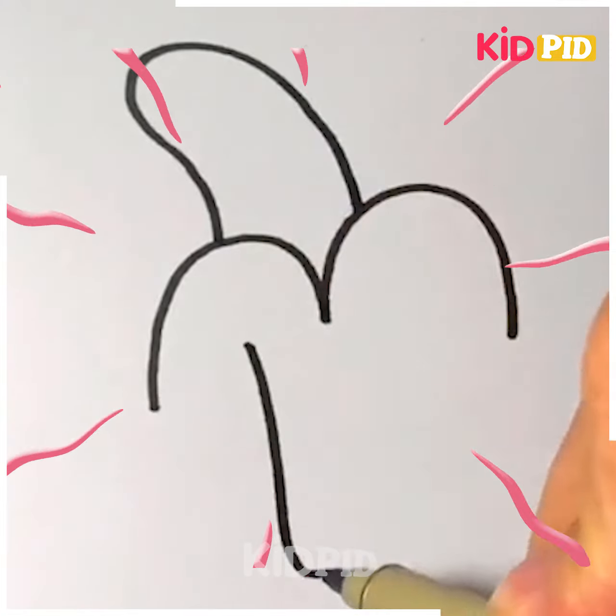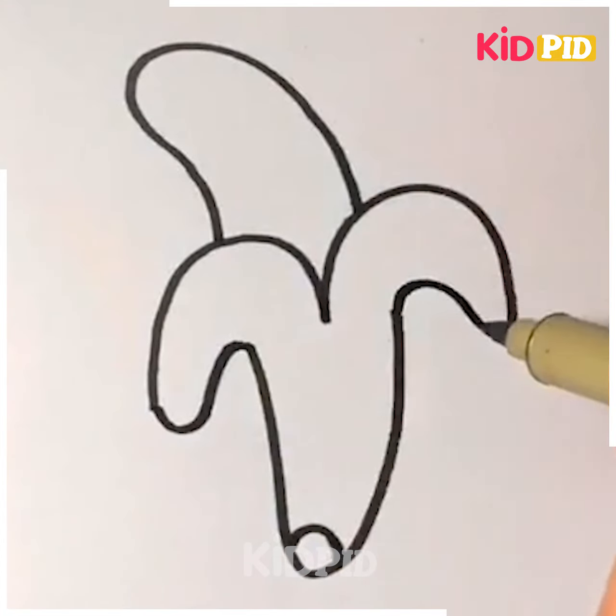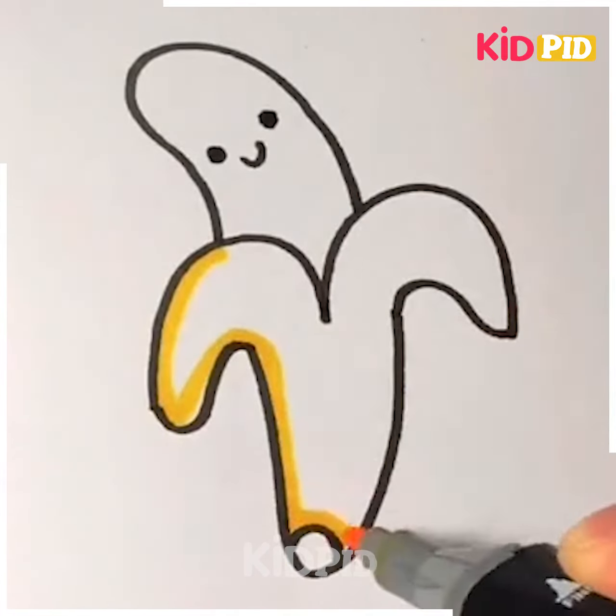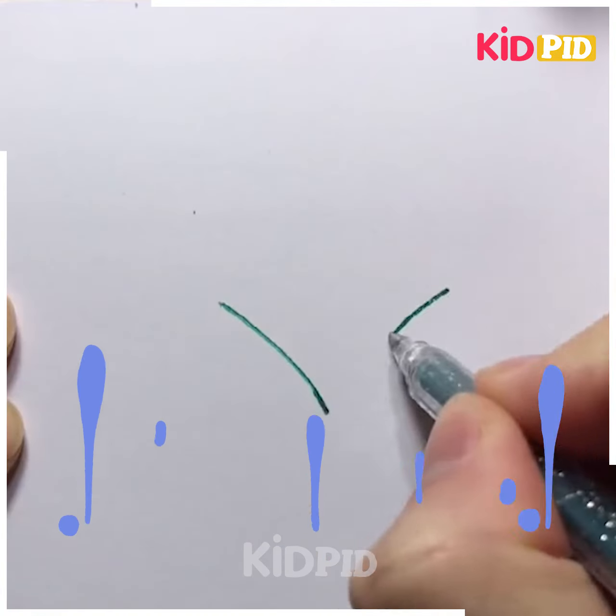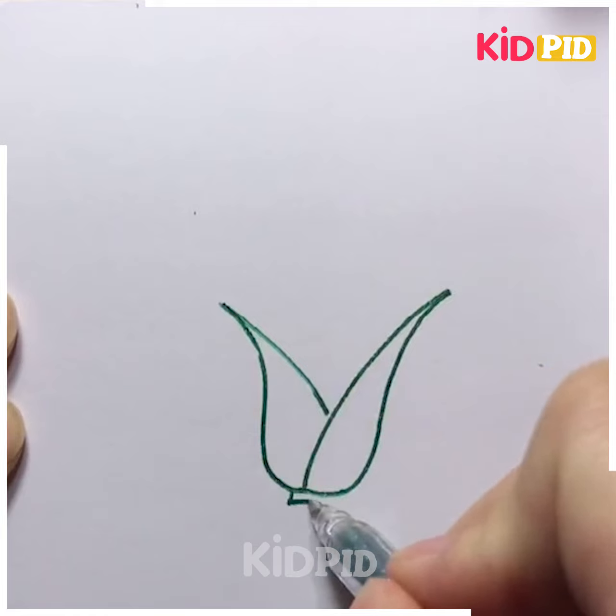Let's move ahead to our next drawing. Here we are making a drawing of a cartoon banana, starting with the body of the banana. We will make the cartoon face and then color it.